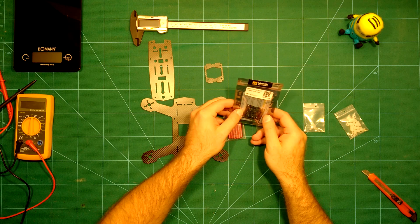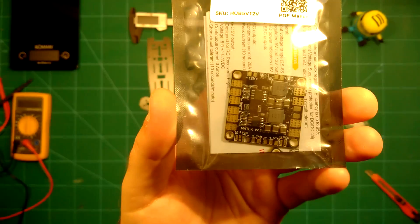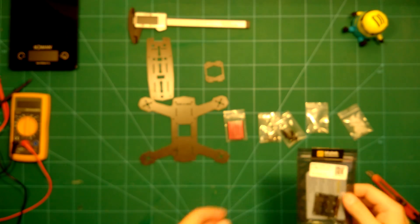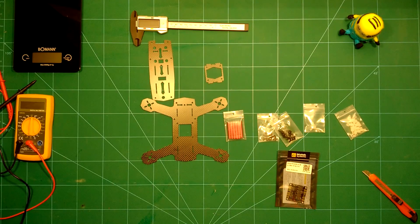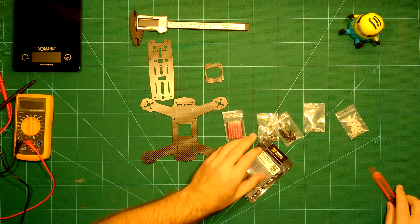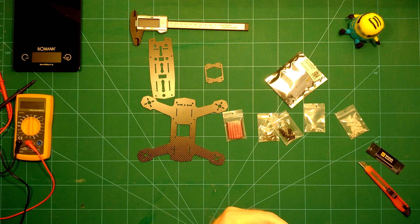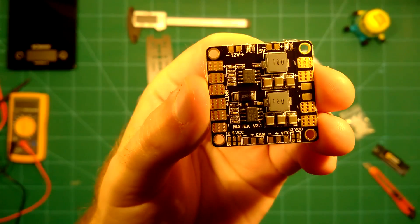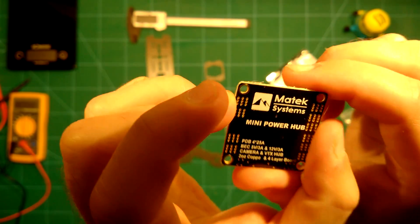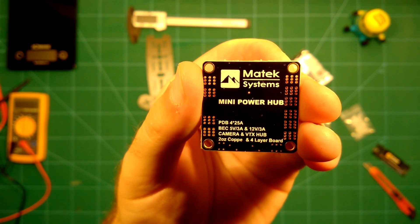It also comes with plastic standoffs, which you'll need to mount the PDP. So this is the MATEC PDP, which provides 5 volts and 12 volts, and it's also very lightweight. Let's unbox it to get the complete picture. On the back it says MATEC Systems Mini Power Hub, and it lists the specifications.